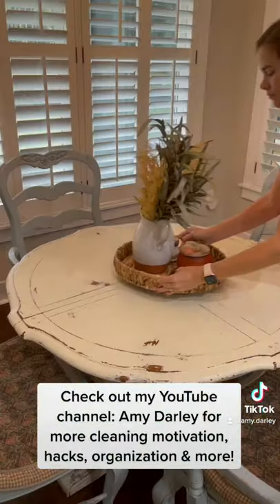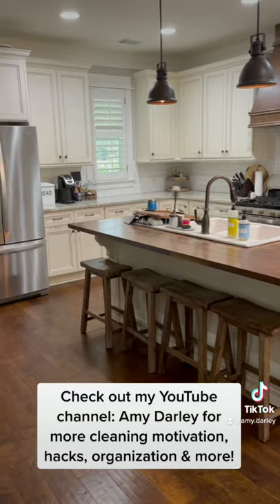Like and follow for more cleaning motivation, and check out my YouTube channel Amy Darley to get even more cleaning motivation to help you tackle your to-do list.